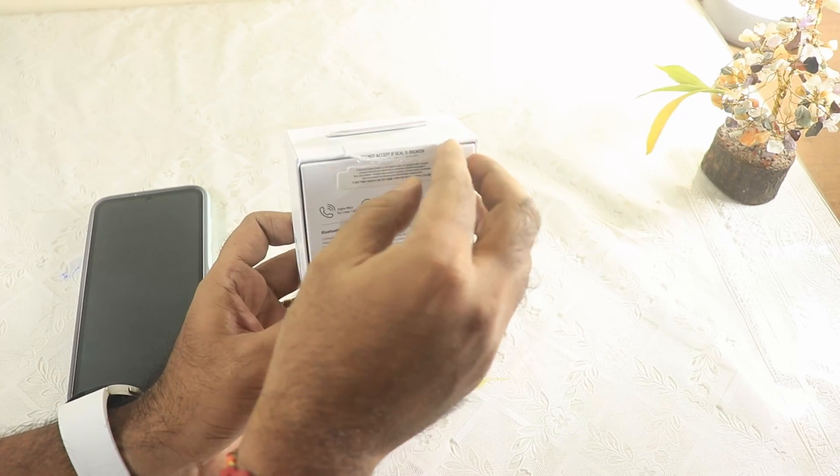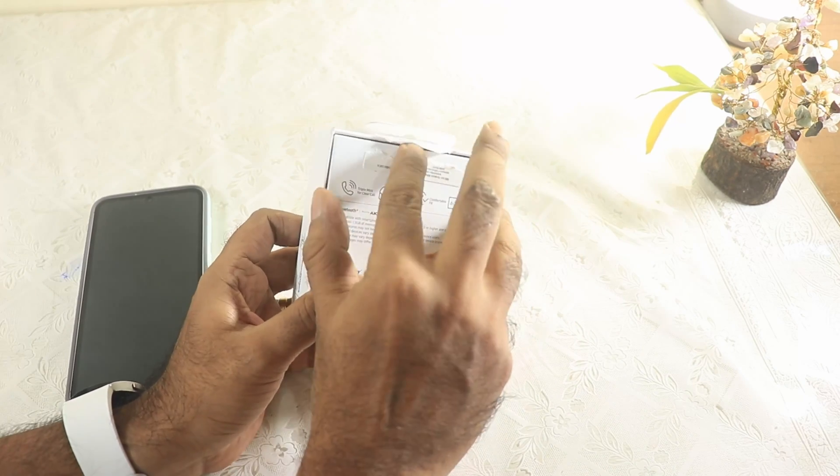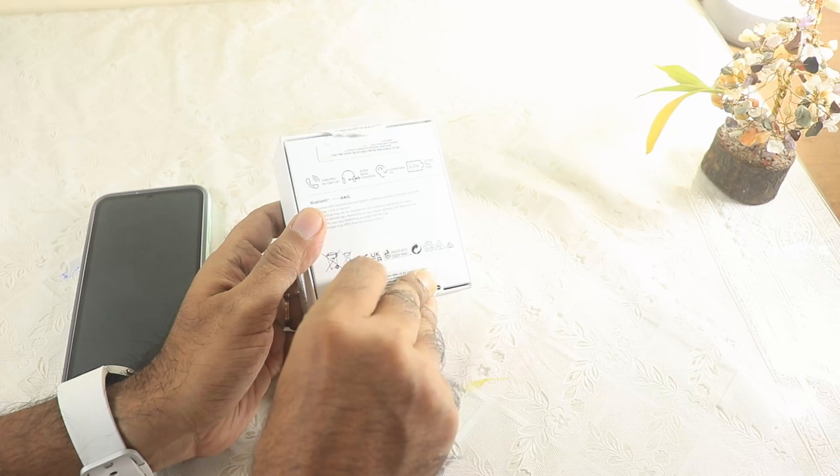Going green is a great initiative — Samsung is maybe replicating Apple or Apple is replicating Samsung, whatever it may be. This is the cell box that you get inside.